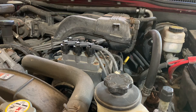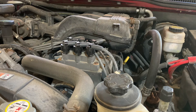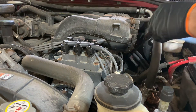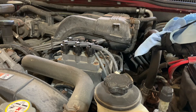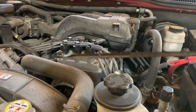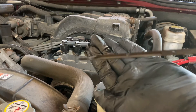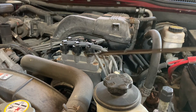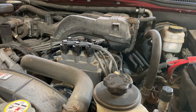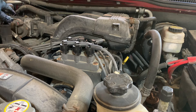I pulled it off the ramps and ran it for a few minutes. Let's check the oil level — it's actually right at the top of the cross-hatch. It's hard to see, but the oil is good. Oil has been changed. Don't forget to put your cap back on.